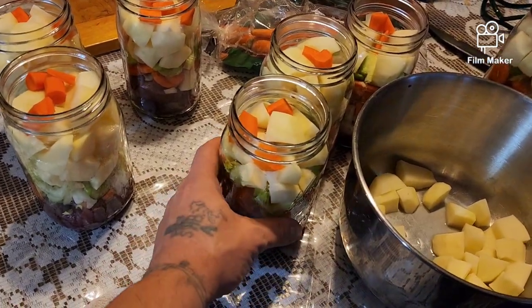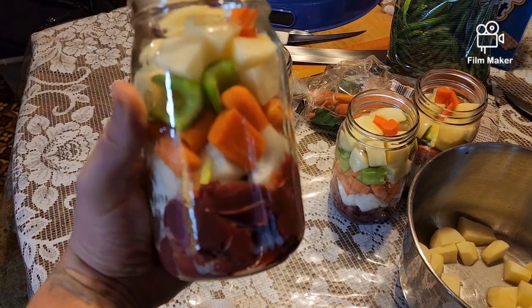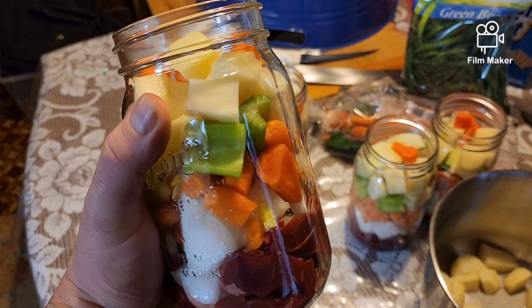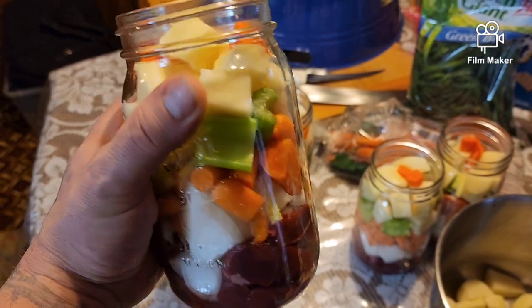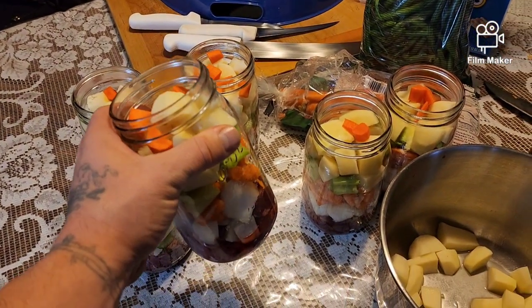So we're going to try something a little different, never done before. We've got the elk meat in the bottom and we're going to try canning up a stew, so we're going to pour hot broth in there and then can it up. There's celery, onion, carrot, potato, and elk meat — so hopefully this pans out.